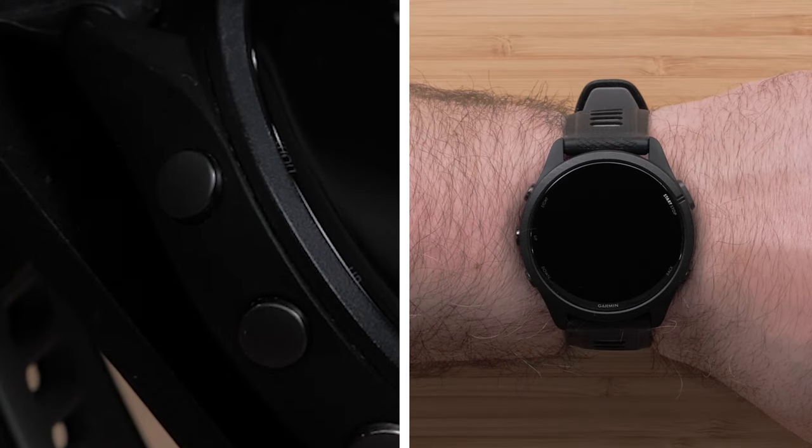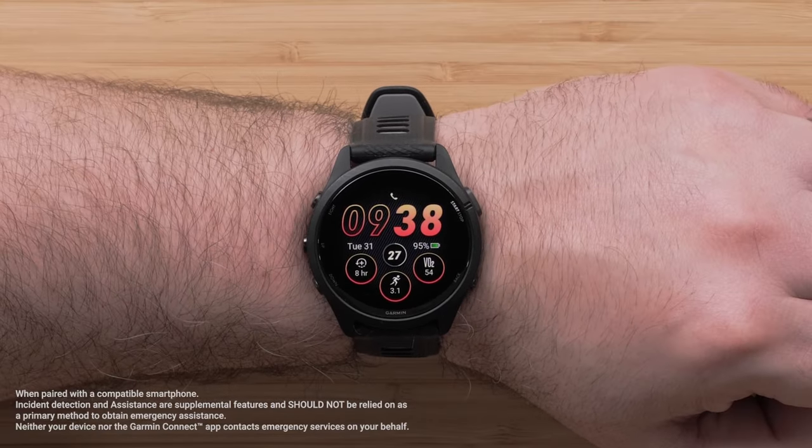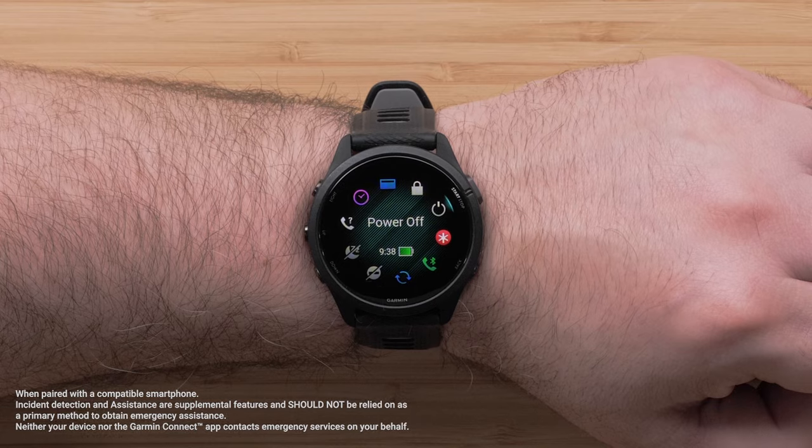Let's look at how to use your watch. The light button brings up your display brightness. Hold the light button to go through the controls menu. This lets you lock the watch, trigger assistance, access the Garmin Pay wallet, and more.